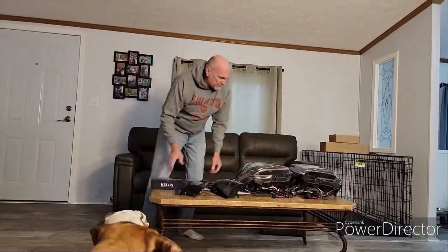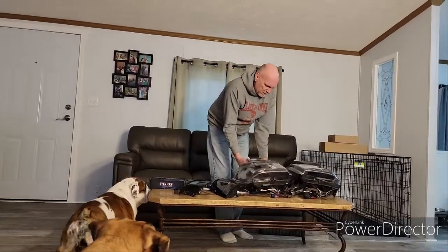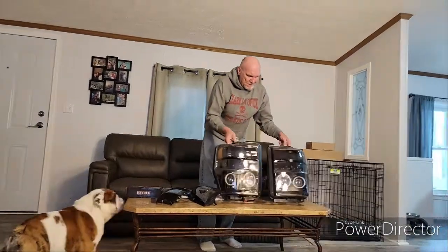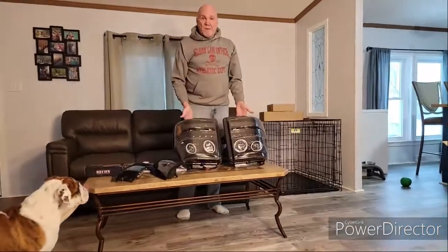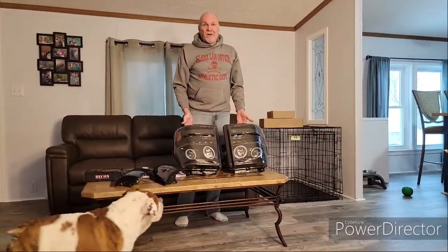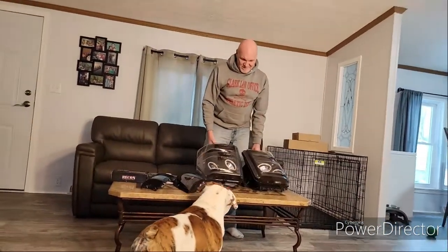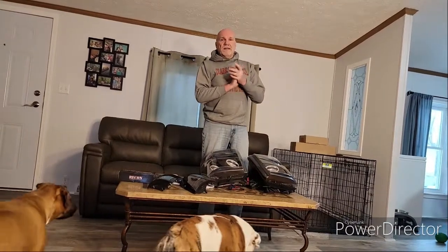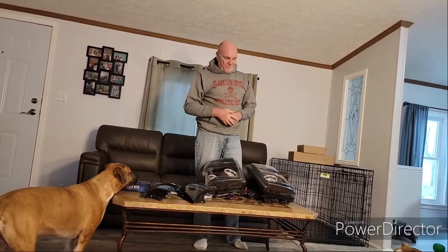But other than that, that's pretty much it — everything in a nutshell. These bad boys are going to look good. We'll get back with you later when I do an installation. I'll show you when I take the factory headlights out and put these in. I know there's some wiring I have to do — I'll explain that along the way as well. So, until next time.